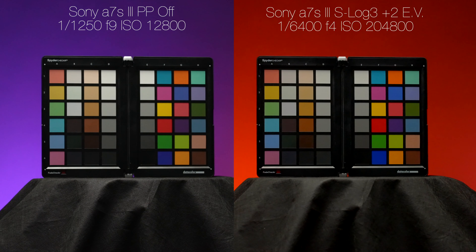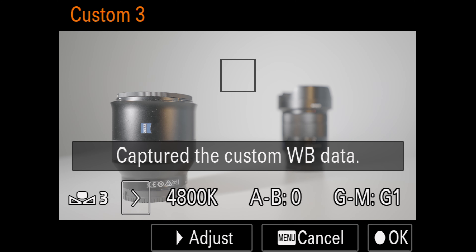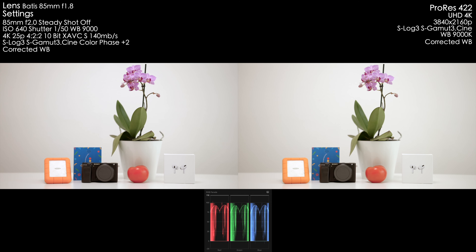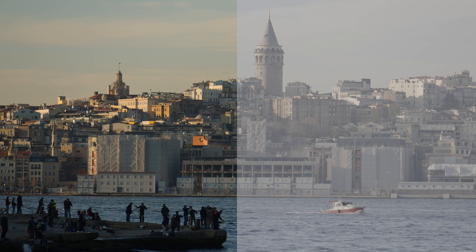If my ISO is higher than 3200 to achieve such exposure, I switch to the second native ISO of the Sony A7S III — 12800 — and use the aperture to dial in the correct exposure. Some people use the Gamma Display Assist function, but it will appear highly overexposed while still maintaining a lot of information in the highlights, and it will cheat your eyes, which is why I don't use it at all. Even at night, the brighter picture with lower ISO values is better. You can clearly see that in this video comparison — watch the whole video using the YouTube card or the link in the description.